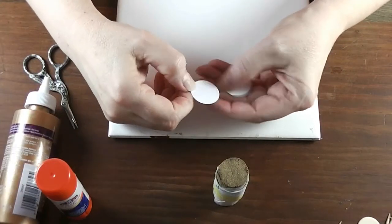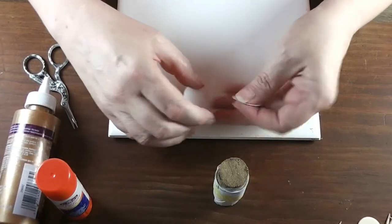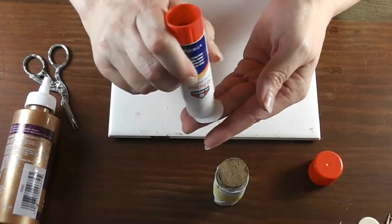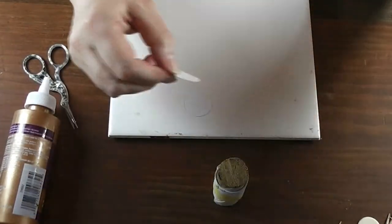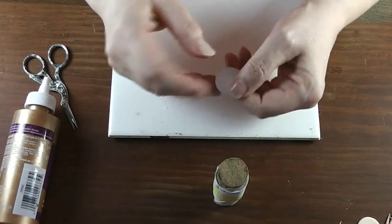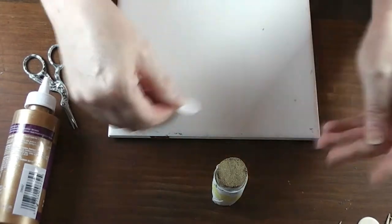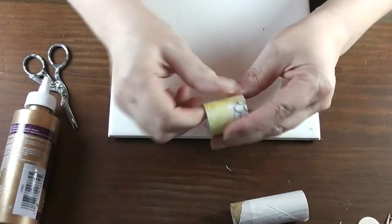Now we're going to make the base. Off camera I used a circle cutter and cut two circles that are just over an inch — about one and one-sixteenth of an inch — out of plain white cardstock. We're going to glue two of these together so we have a double layer. Then slide the mug body off the dowel — the parchment paper and keeping glue off the inside both allow us to get it off nice and cleanly.